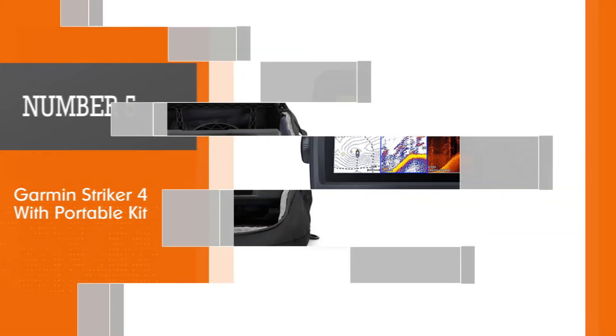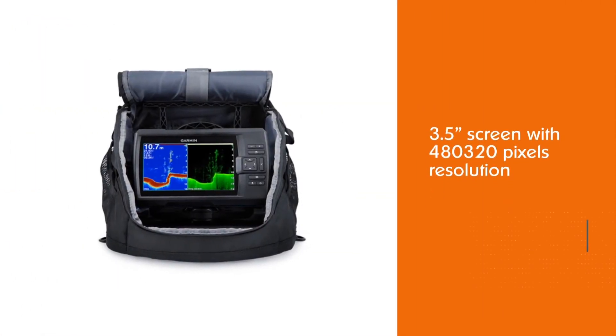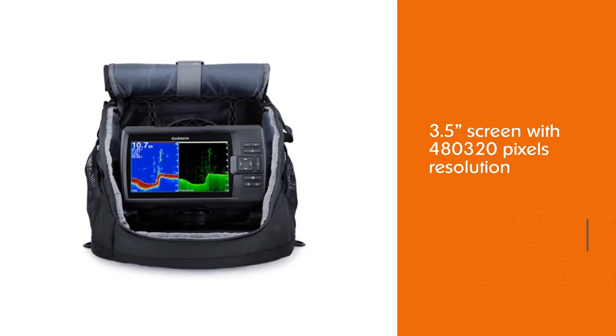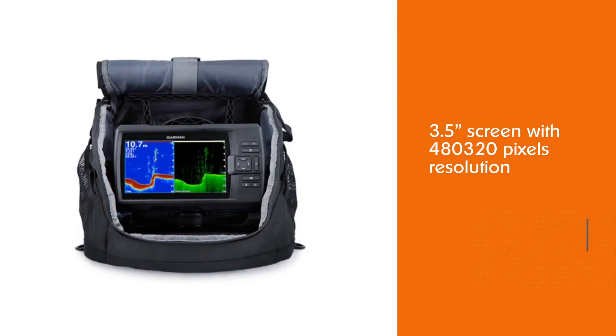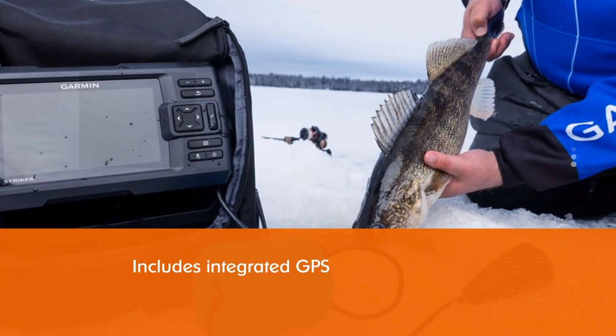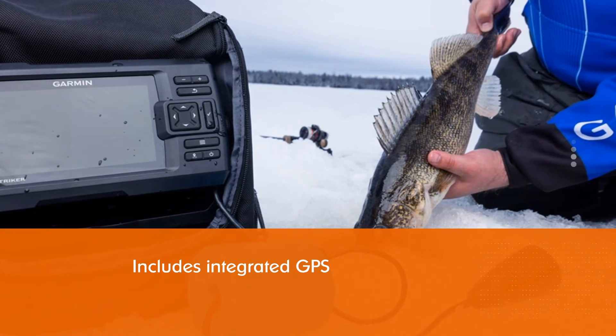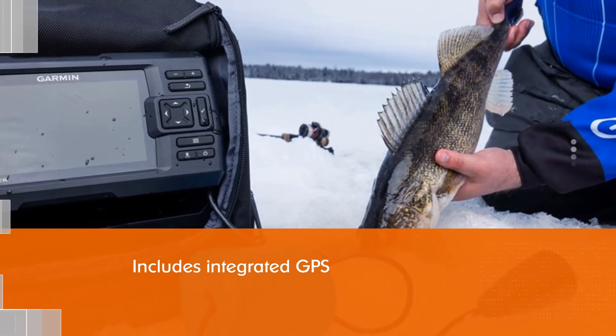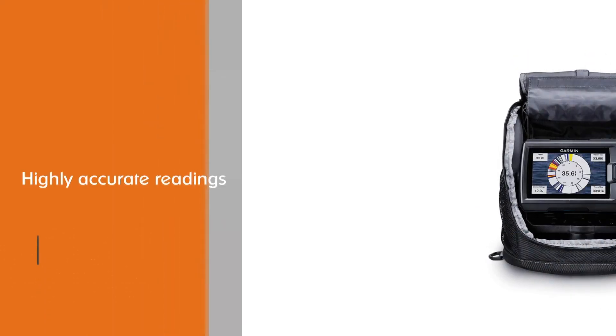Number five: the Garmin Striker 4 with portable kit. The Striker 4 is the best budget option in our review. While it's technically not an ice fishing flasher, Garmin added flasher functionality to the display, and when combined with their ice fishing transducer, this provides excellent flasher functionality. This unit also includes integrated GPS, allowing you to place waypoints and store maps with one-foot contours.